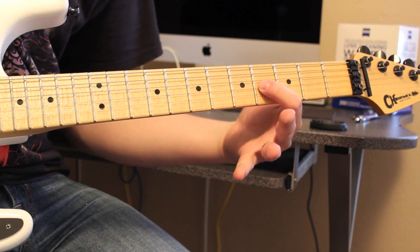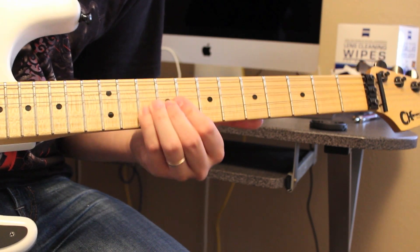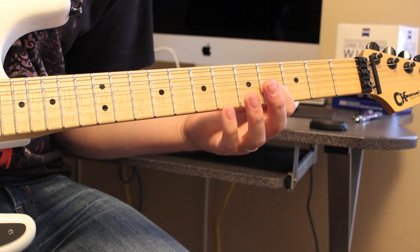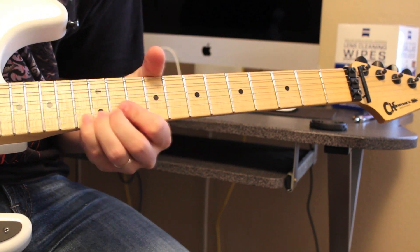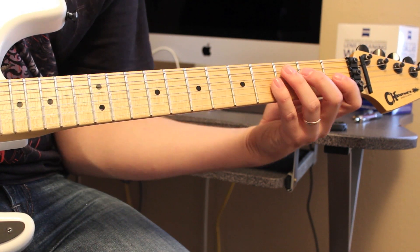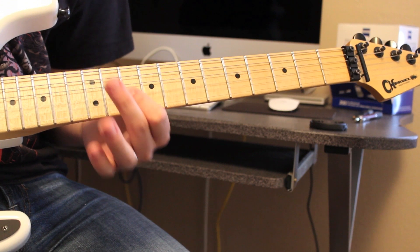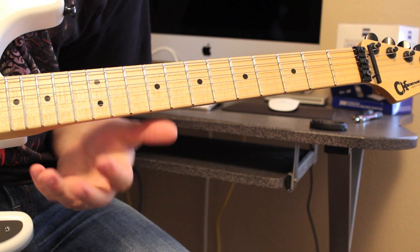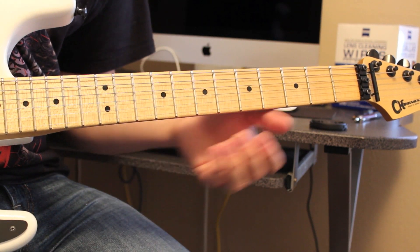So after you did the 7-4 to 7-4, now you're going to slide up to 7 from the G, and then play 10. Then 7-10 on the high E. This is going to be a repeating pattern. Now from this 10, you're going to slide up to 13, pull off to 10, and then 13-10 on the G. This part's kind of complicated — the tabs will be a lot easier to follow.